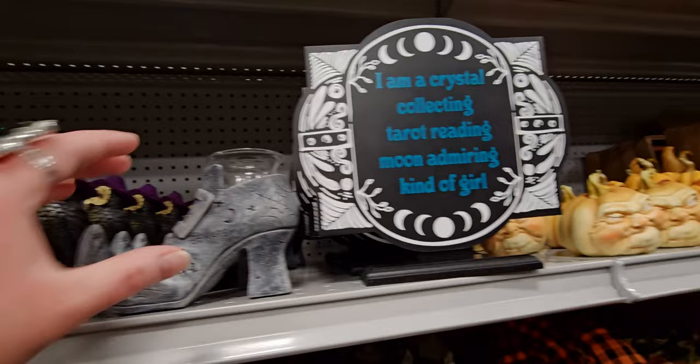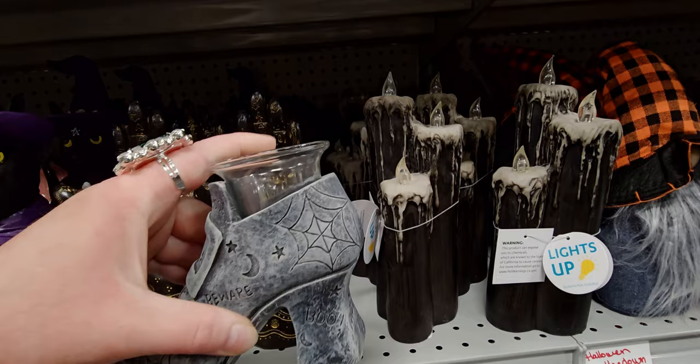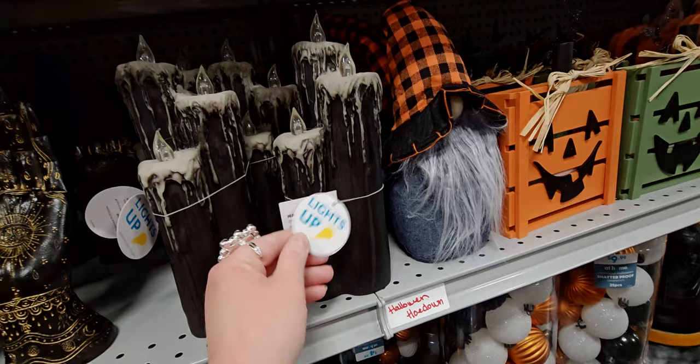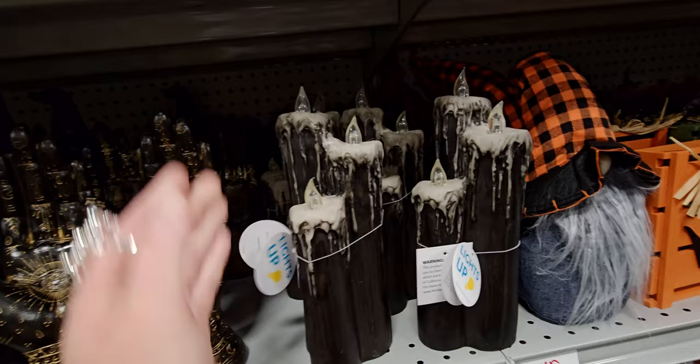There's this witch that looks like a tea light holder for $9.99. They also have a really pretty set of battery-operated melting taper candles — I showed those on my last walkthrough here.